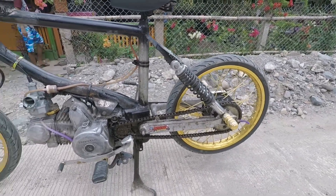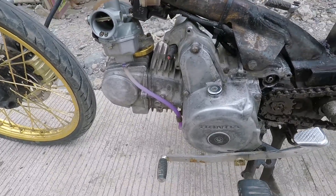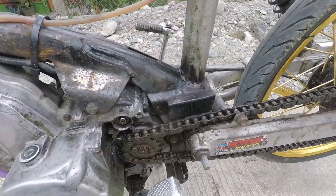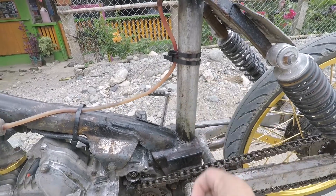Okay, so yung engine pala nito is Honda Wave 110. At saka yung frame na ginamit is from the Honda Wave, here on the Spark. At saka kinunan lang ng tubo dito sa area na ito.